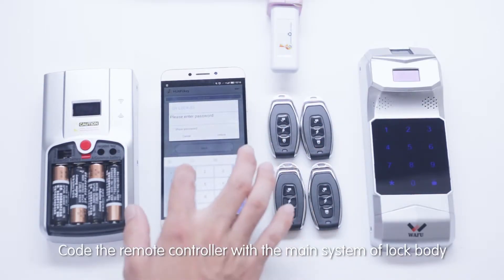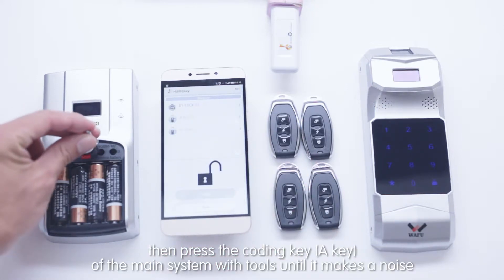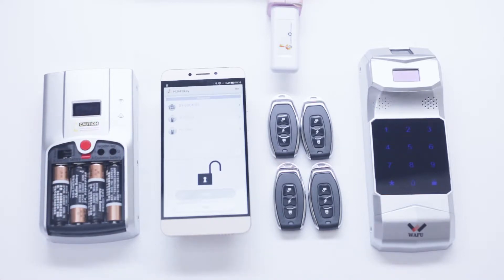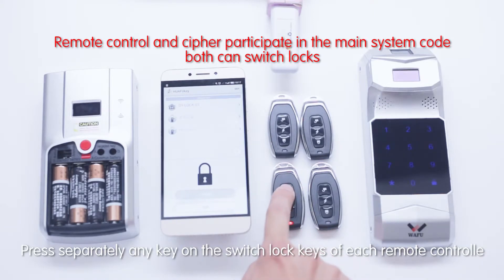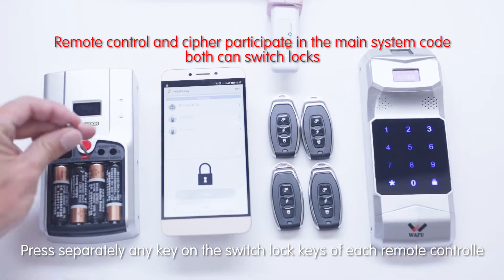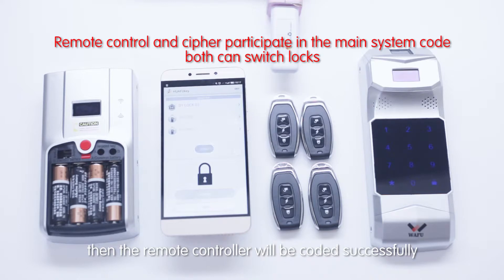To pair the remote controller: connect it with the main system of the lock body, then press the coding key of the main system with a tool until it makes a noise. Press any key on the switch lock keys of each remote controller separately. Press the coding key again to make a noise — the remote controller will then be coded successfully.